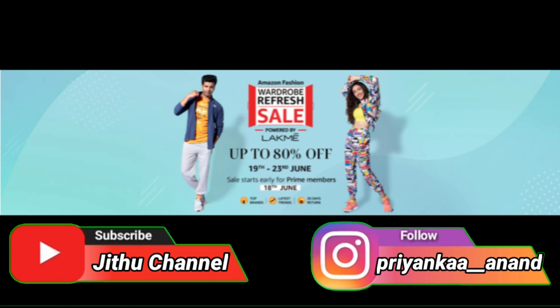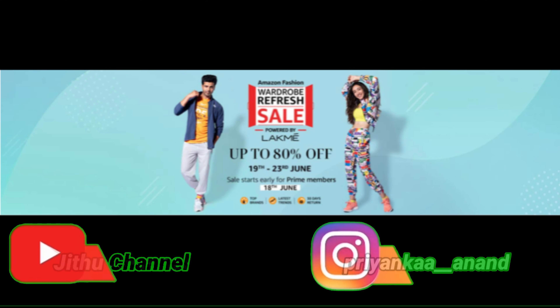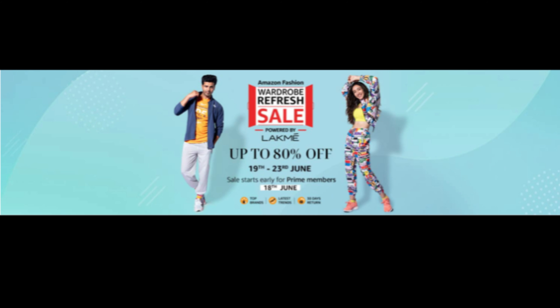At the end of the summer season, there is a wardrobe refresh sale on Amazon. We have early access on the 19th and a discount starting the 18th.